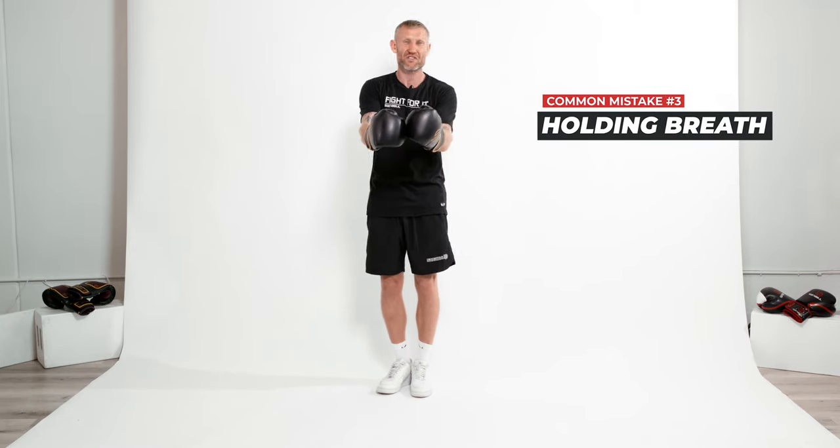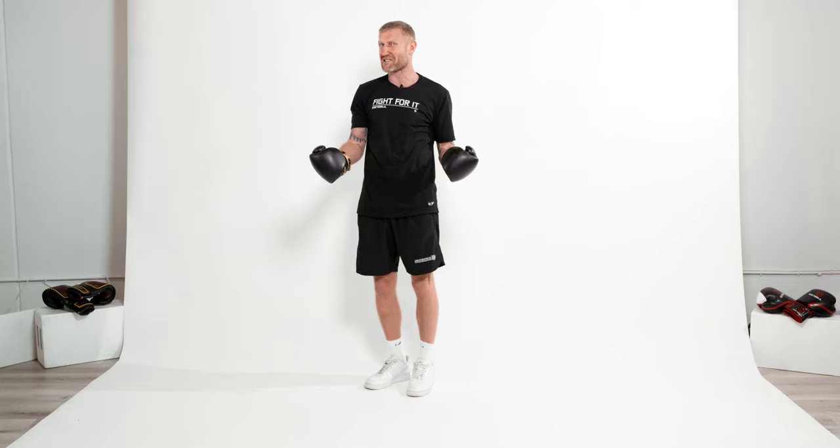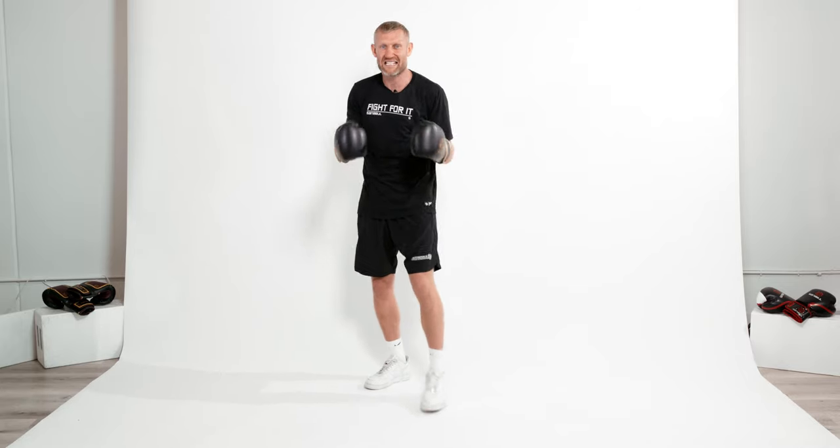Another common mistake you want to make sure you're not doing is holding your breath when you're throwing these punches. It's natural — if you think 'I want to punch hard,' the instinct is to hold your breath. But that will get you tired fast, and you're also not going to get the speed or the power in the punch. So make sure you exhale each time you throw that punch. Probably the biggest common mistake I ever see is this...